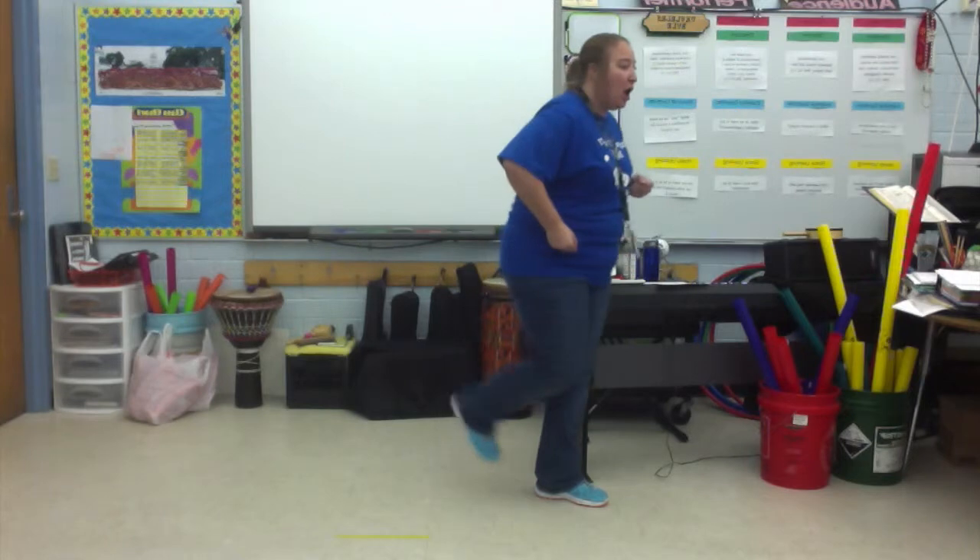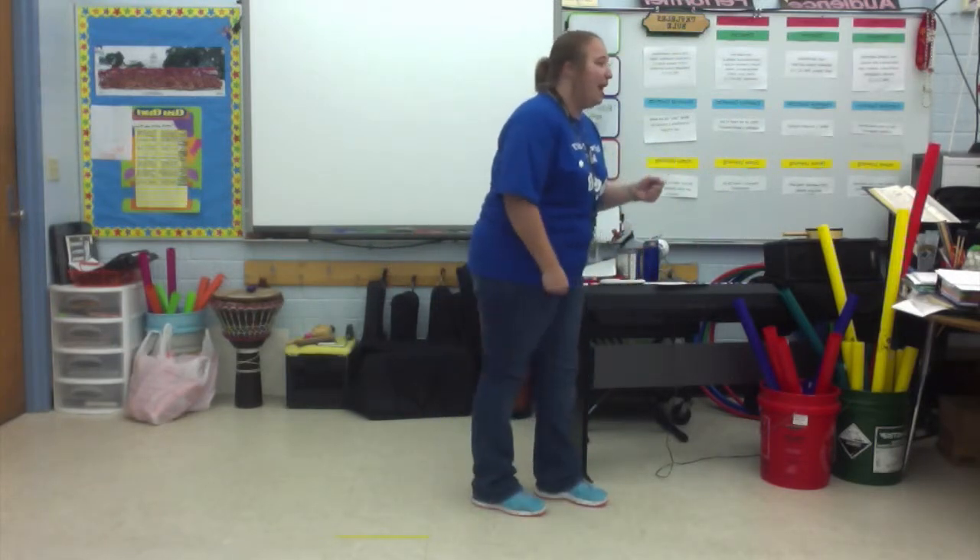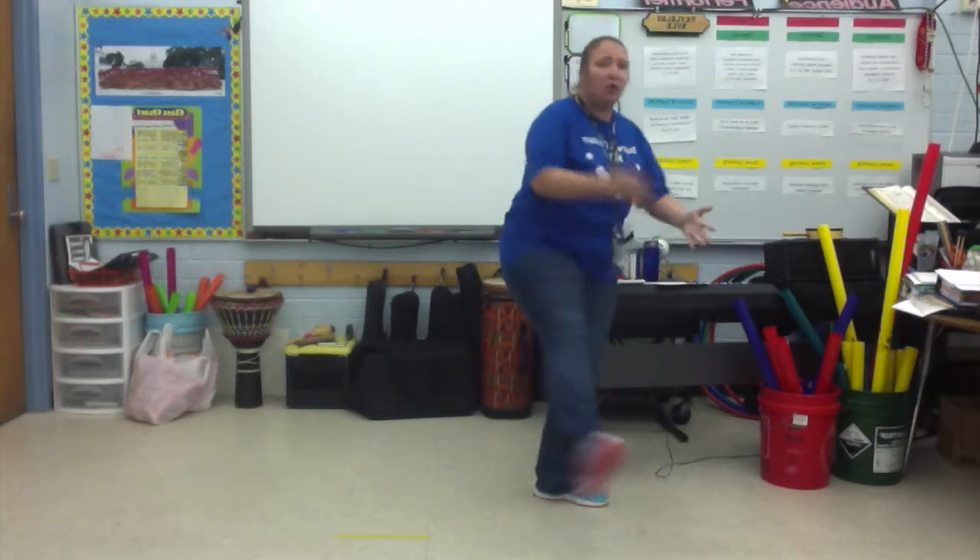Now let's do it. Ready, go. Oh yeah, stomp. Do it again. Ready, go. Oh yeah, stomp.